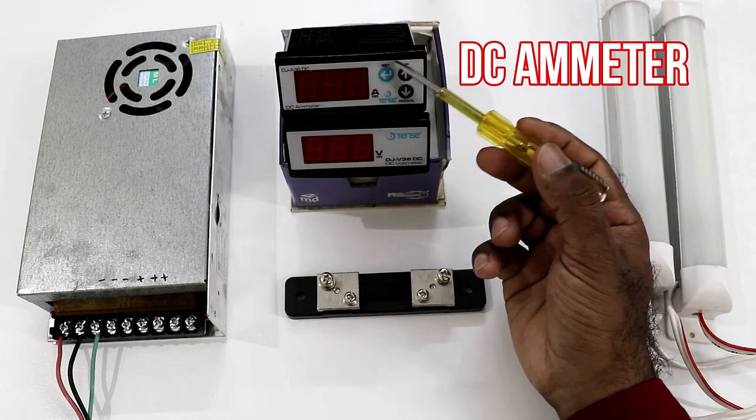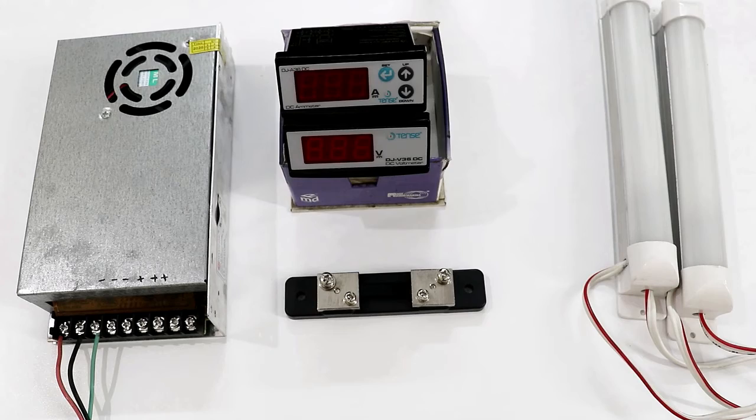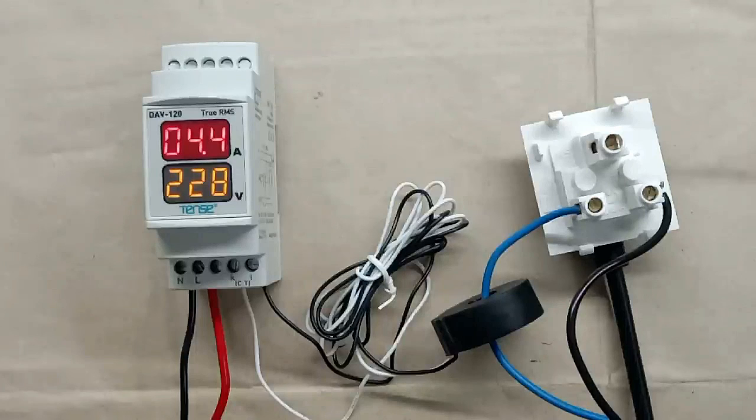Friends, if you want to know how to do the connection of a digital DC ammeter and voltmeter, then click on the right-hand side video to watch. I hope you liked this video. If you liked it, please do like, share, and comment. And if you haven't subscribed to my channel yet, please subscribe. Thanks for watching.